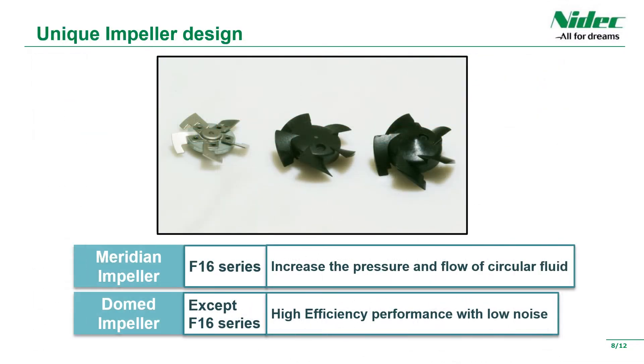We will explain the features of the unique Meridian impeller and dome impeller. Meridian impellers are used in the F-16 series, and other products use domed impellers. Since both impellers are highly efficient, they can achieve the same air volume as competitors' products at low speed rotation. Since it is driven at a low speed, it is characterized by low noise.